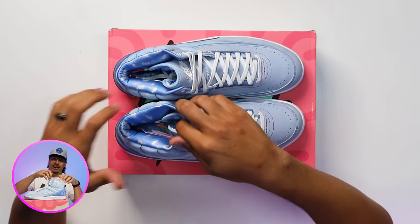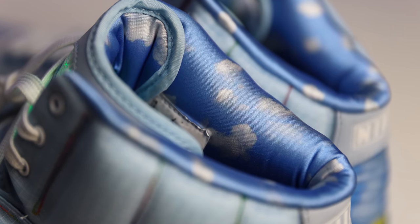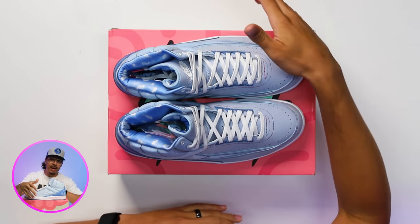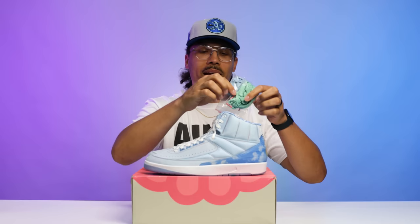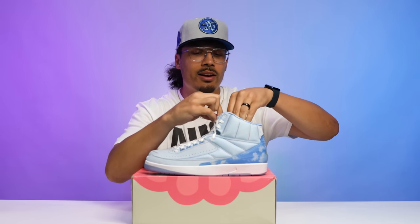Back to the sock liner — behind the shoe in that area you're going to have a satin material with a cloud print, similar to what you see around the heel and on J Balvin's merch. On the insole you have clouds with the Air Jordan logo and that chicken-scratch branding on the right foot, and the same on the left foot. Those are all the main details of this shoe.